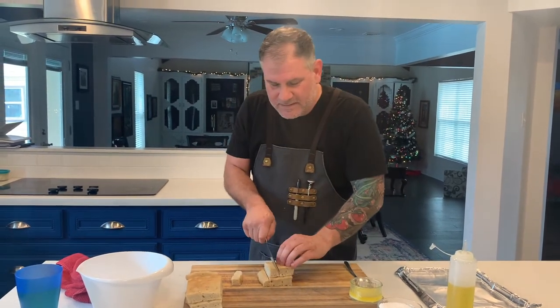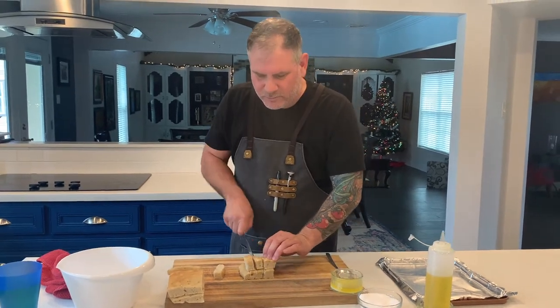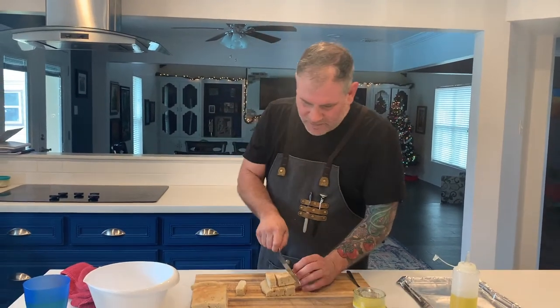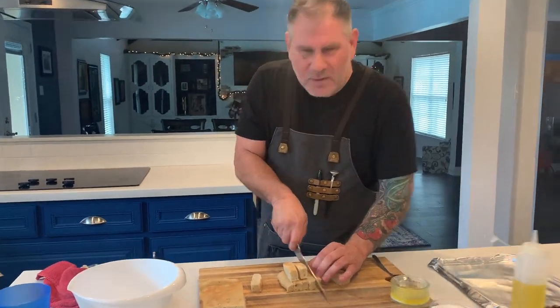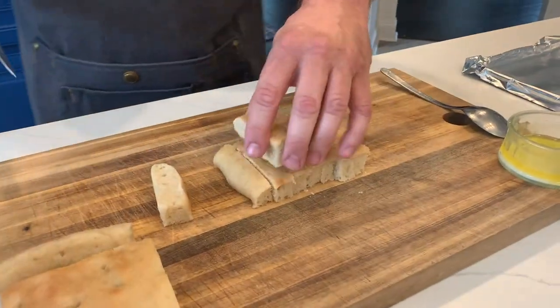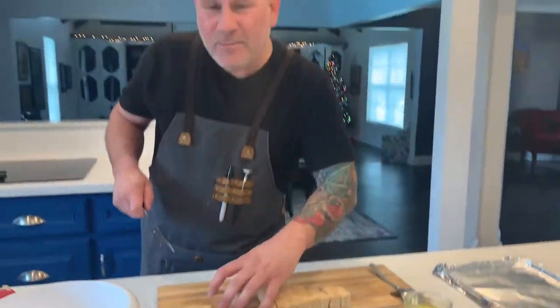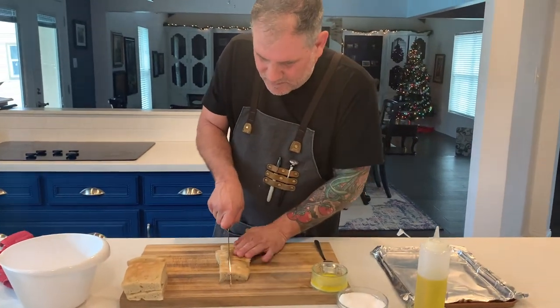Basically all I'm going to do is cut this up into crouton size — everyone's pretty familiar with that size. It's real simple to do. Just get yourself a really nice sharp bread knife and start cutting. You want them to be kind of similar in size so they cook properly and brown evenly. If they're not perfect, it's no big deal — just try your best to make them fairly uniform.